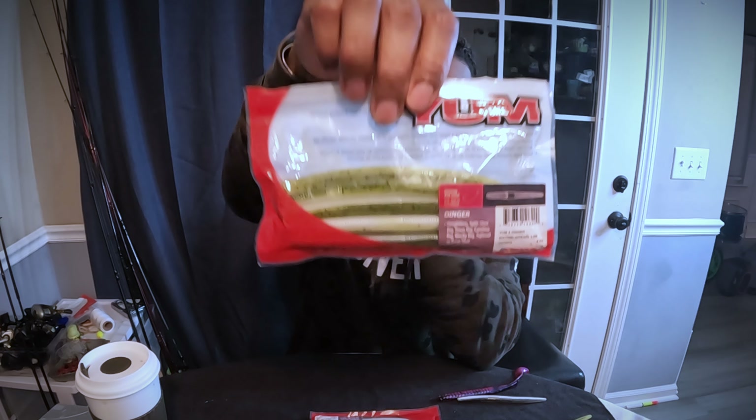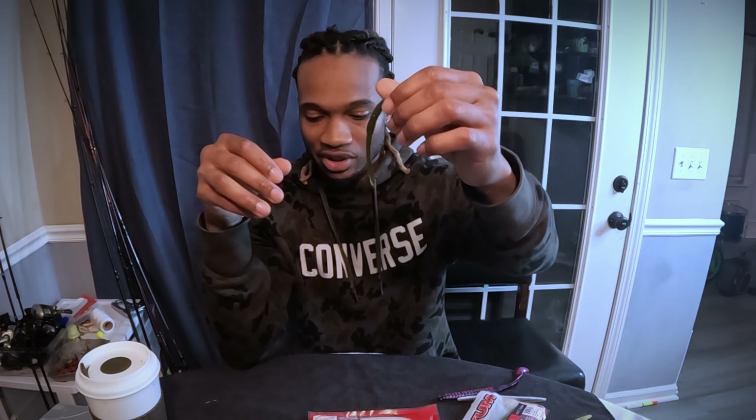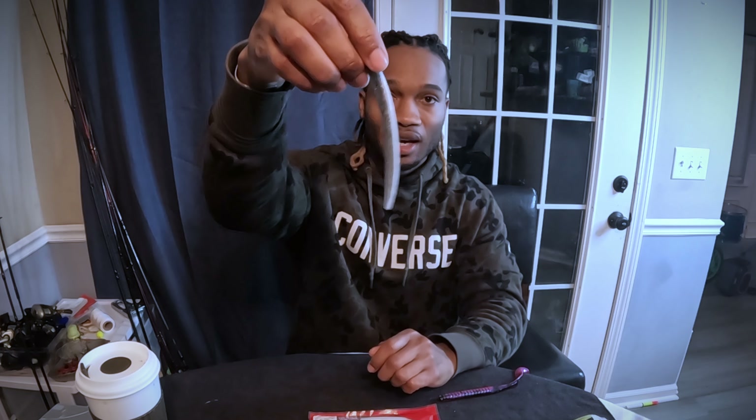There are hundreds if not thousands of different baits you can use, but trust me on this: if you get watermelon pearl, or just straight green pumpkin — something like this color — or straight green pumpkin, a shad color, and something darker, that's all you need.